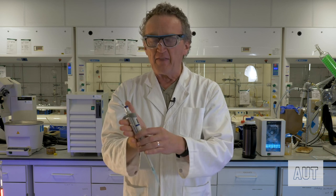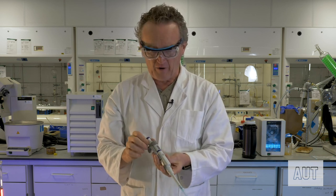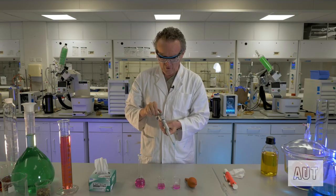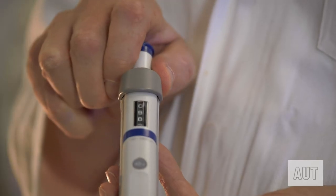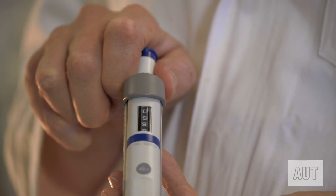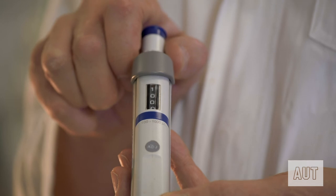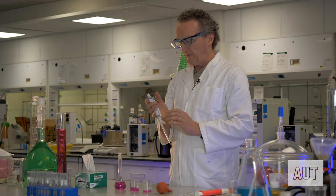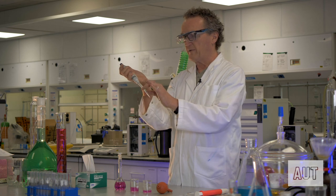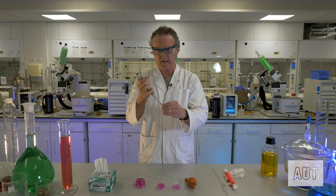These automatic pipettes are designed to deliver varying volumes. You've got a little gauge that shows you the particular volume you can deliver — in this case exactly 1.000 millilitres of liquid. When you're finished, pop off the pipette tip simply by pushing this button here and away goes your tip.